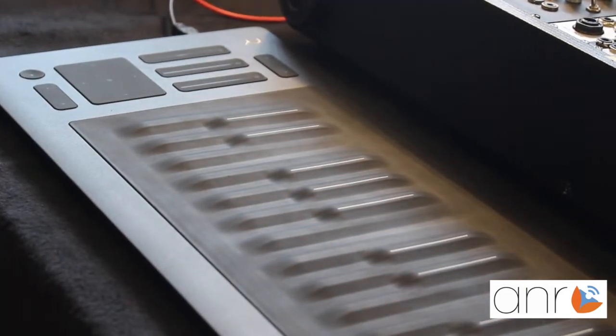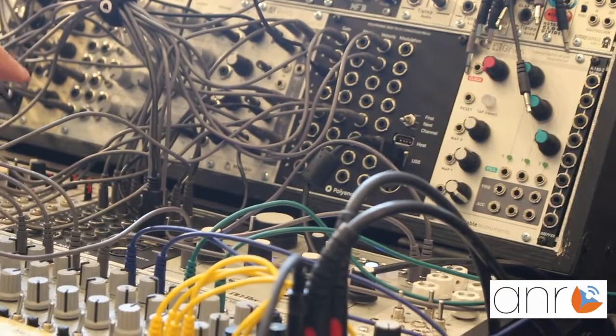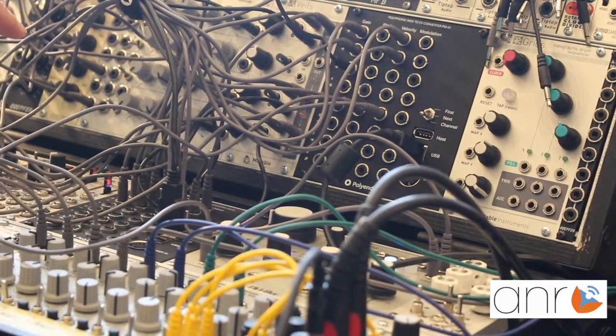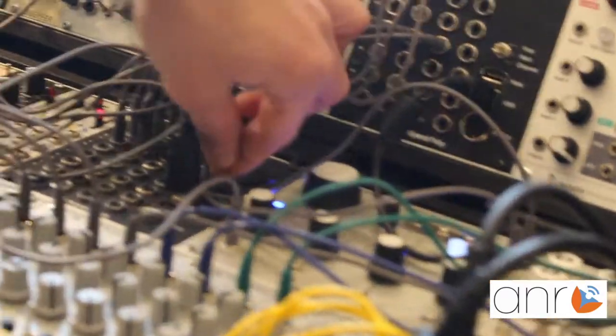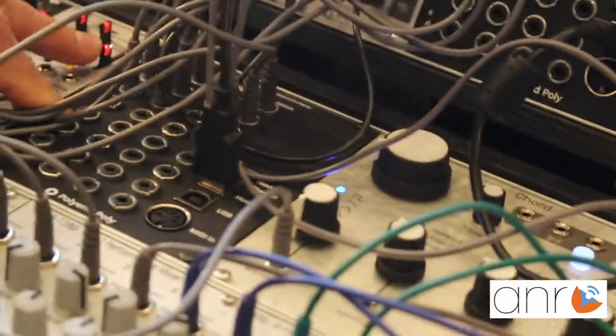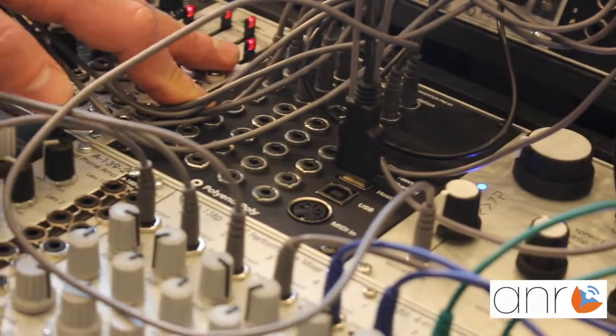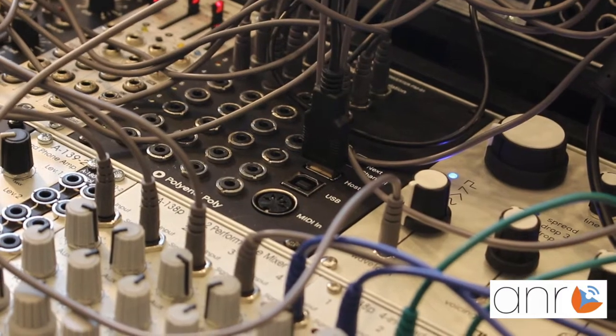We have different modes. We have a mode that fires the first voice from the top and then the first not occupied from the top. The next mode fires always the next one, so you can also have some nice ideas out of that.